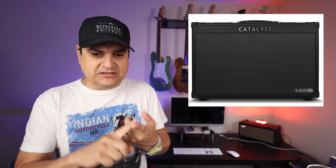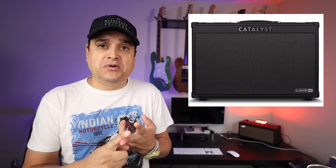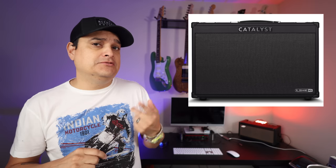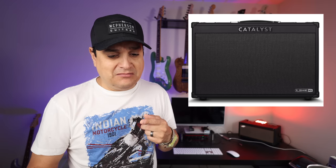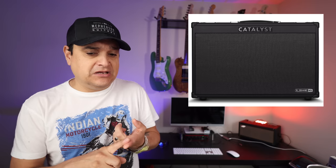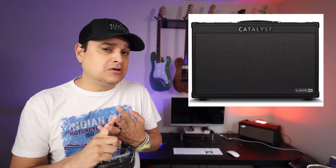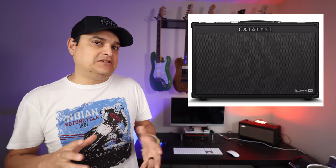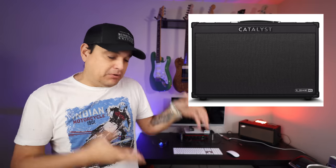A 60-watt 112, a 100-watt 112, and a 200-watt 212. Here's the kicker — I want to say the most expensive one is $499. The 60-watt is $299, the 100-watt is $399, and the 200-watt is $499 with a 212 cabinet. So you have the technology of the HX FX stuff, the HX Stomp, the Line 6 Helix stuff — all that technology put into one of these amps.